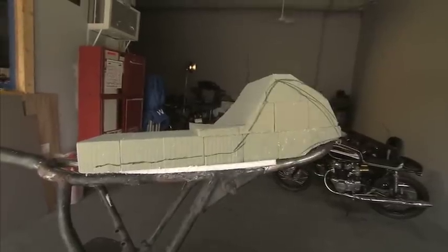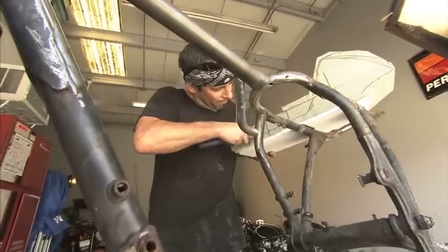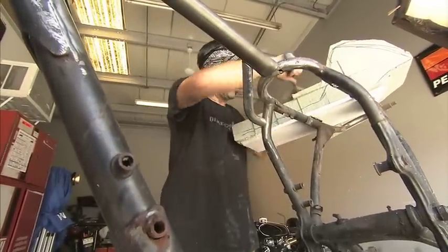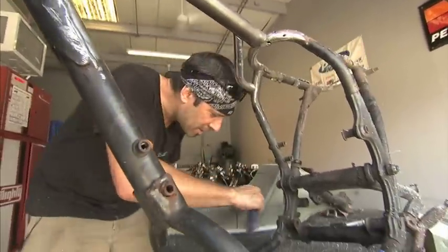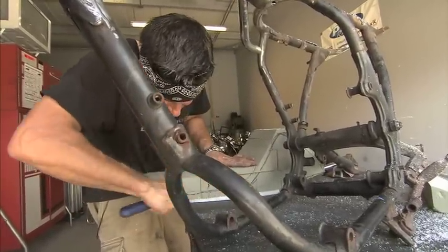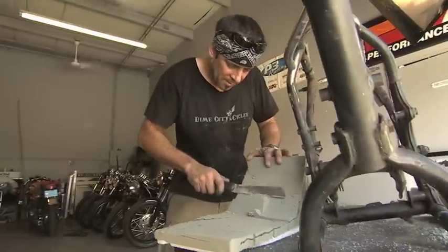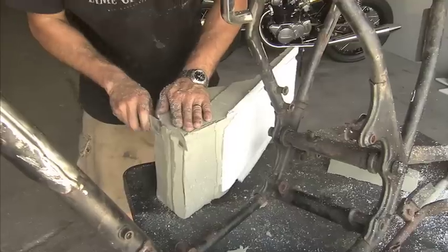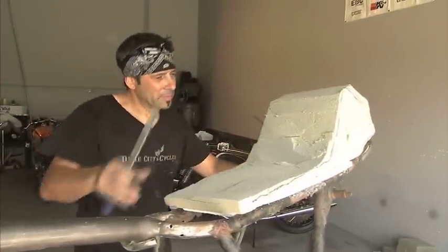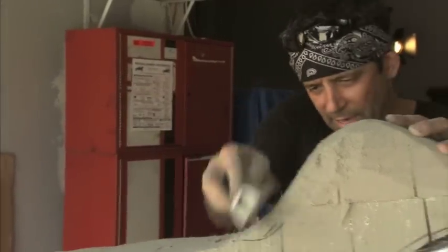Starting with a cafe seat. There we go. Each one is individual and different, so they all come out slightly different.